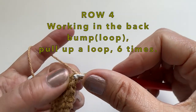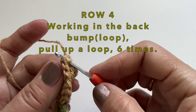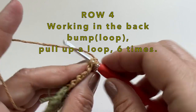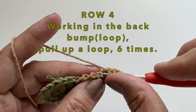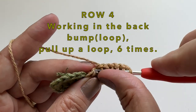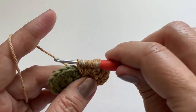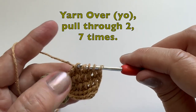We can then begin row 4. It is actually a repeat, so again, working in the back bump or the back loop, we will pull up a loop and do it 6 times. We can then insert our hook into the same stitch, pull up one more loop. You will have 8 loops on the hook. Then yarn over, pull through two, and you will do this 7 times.